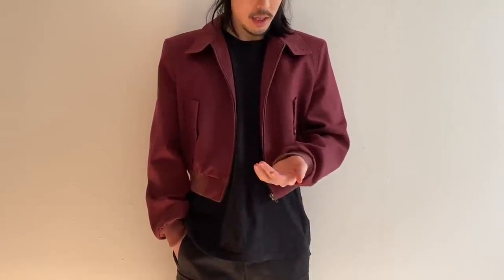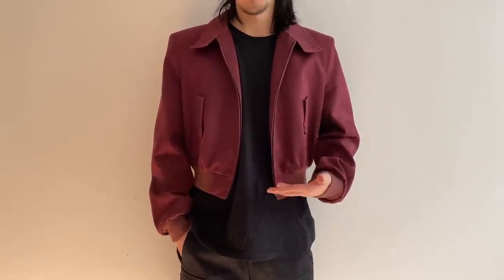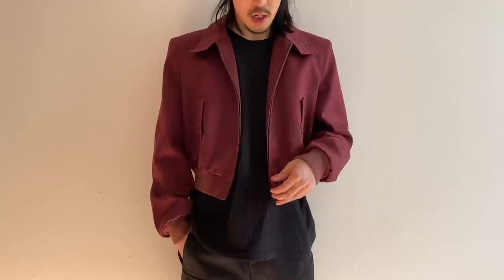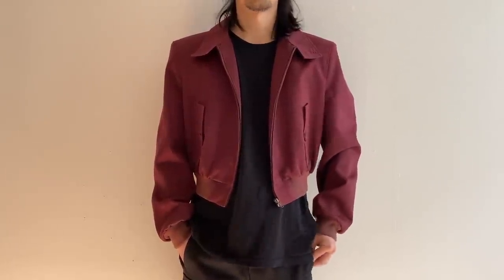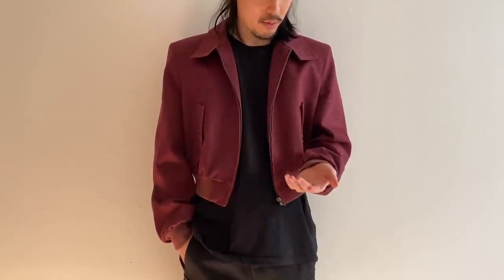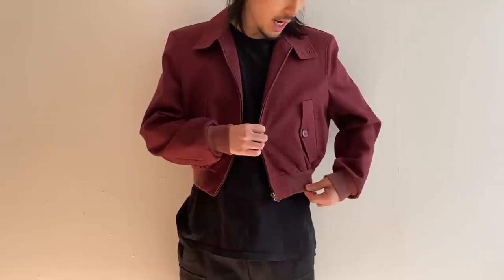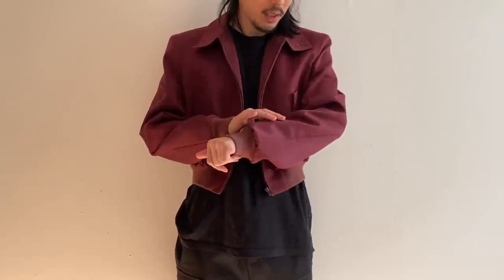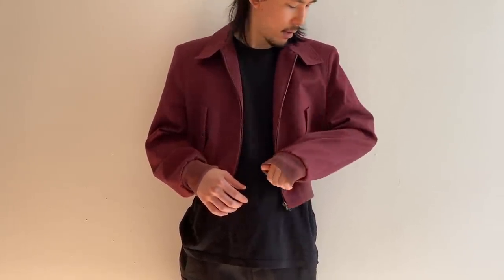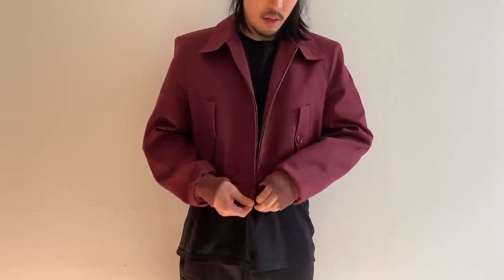This Barracuda jacket is a size small — as you can see it fits quite oversized and very cropped. I would have liked to try the medium to see how the fit differs, but I didn't have a choice so I picked up a size small and I'm totally fine with it. The jacket itself is very beautiful with this wine-colored fabric.